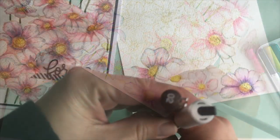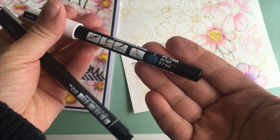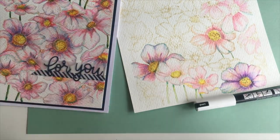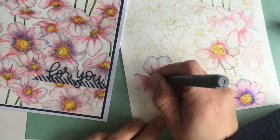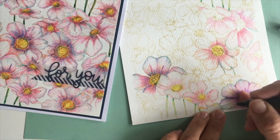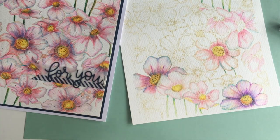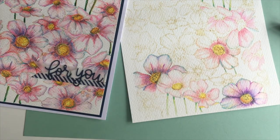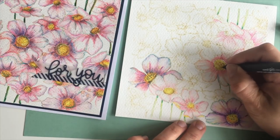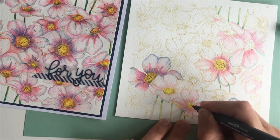To finish, I like to add dots all over the stamped image after watercoloring, using a white or black fine tip pen or marker. It is super important to wait for the watercolor washes to dry before applying the dots. I made a mistake on that flower by not letting the washes dry before adding the black dots, but it doesn't really matter — this was a quick demo to show you the process.